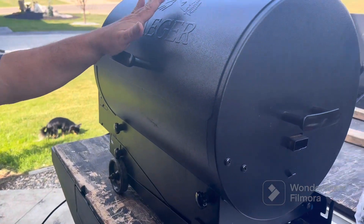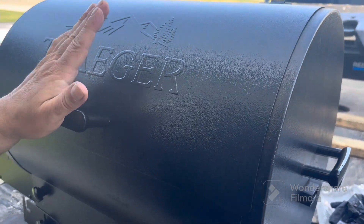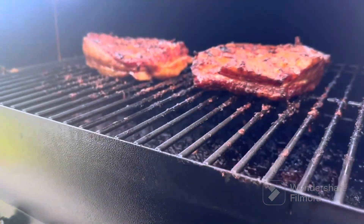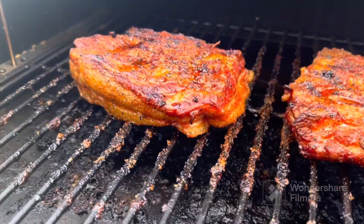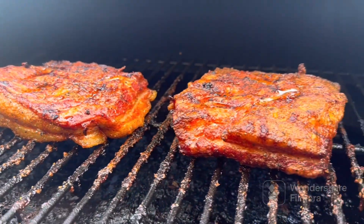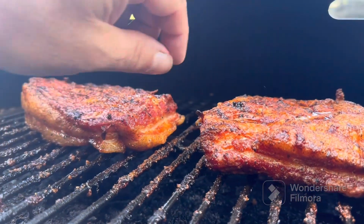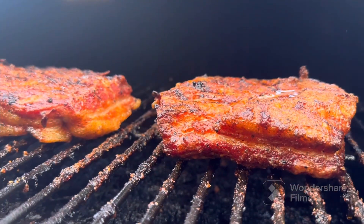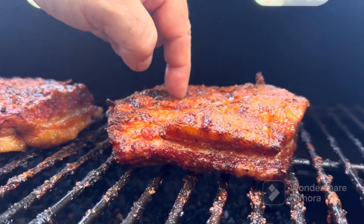Welcome back, folks — pork belly on the Traeger using apple pellets. That apple is so good. I use cherry sometimes with pork too, but apple is great. We gave some to the neighbor — he came over and said it was amazing and took some home for his wife. It's been about two hours at around 240°F, and we're going to let it go probably another two hours until we can push our fingers right in.